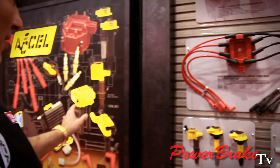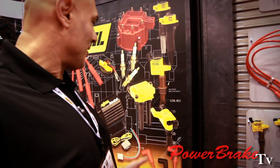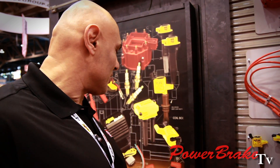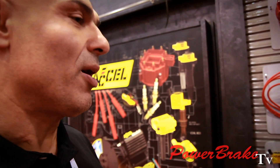Next set is the Hemi. We'll be coming out in about two to three months. And that takes care of the two-tower Hemi, single-tower Hemi, all of the Chrysler newer models.